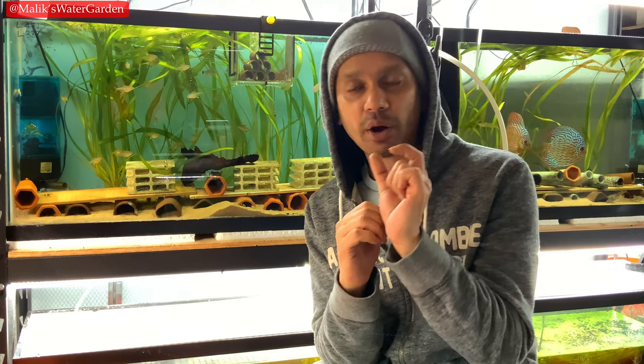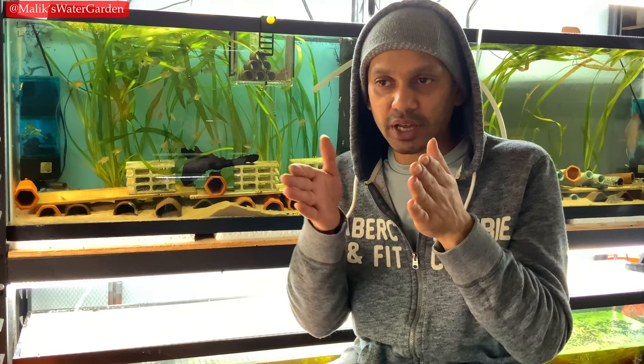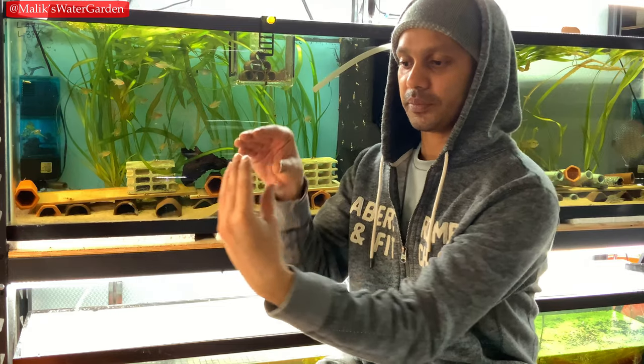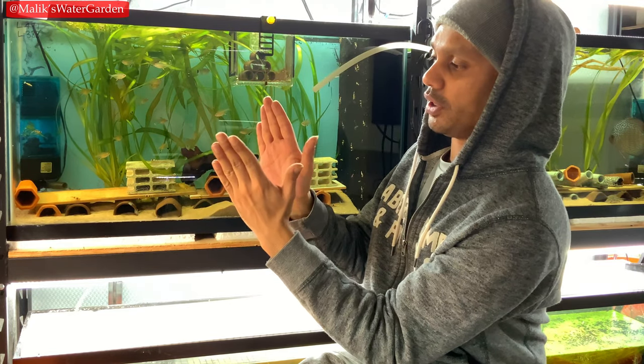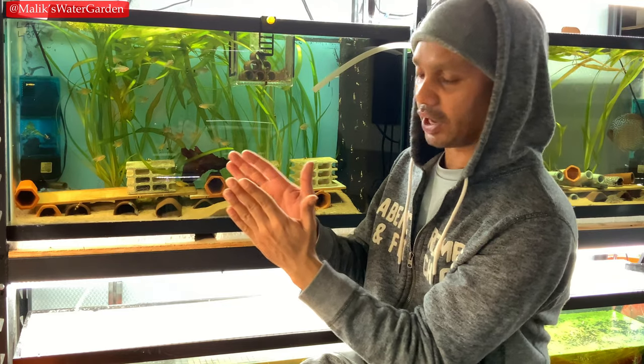The next thing: when you are buying smaller fish around 1.25 inches, you want to look at the fish from above and you want to see a full fish. You want the body to be nice and straight through the stomach area leading to the tail.